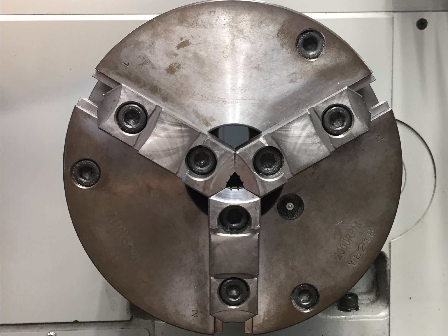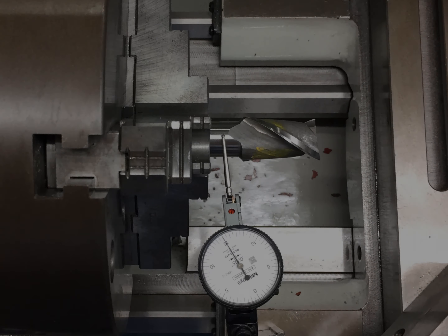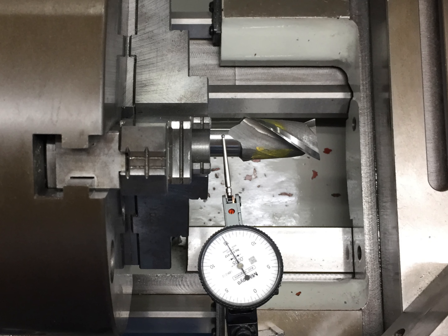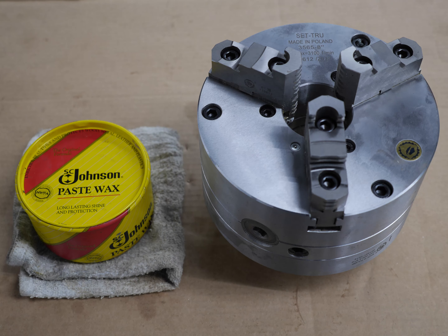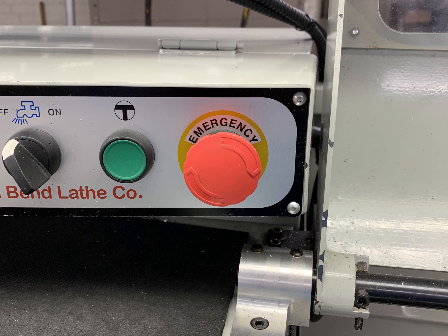If the jaws are installed properly, they should simultaneously close on the center of the chuck. Wipe off any excess grease from the outside of the chuck body so it doesn't get on anyone's hands when they use the lathe. As a final check to ensure the jaws have been installed properly, lightly clamp the shank of a large end mill and measure the run out. When finished, wax all exterior surfaces of the chuck and chuck jaws and re-energize the e-stop circuit.